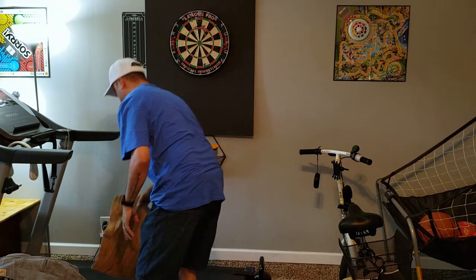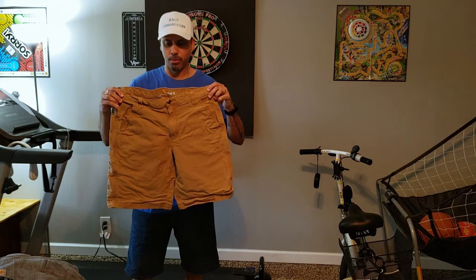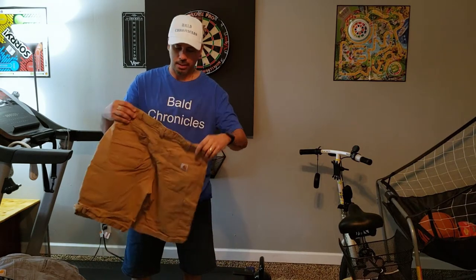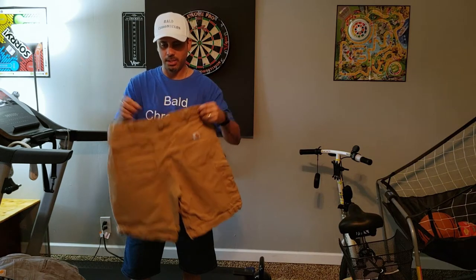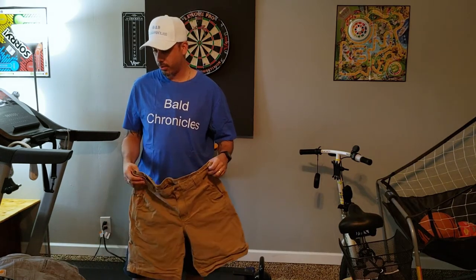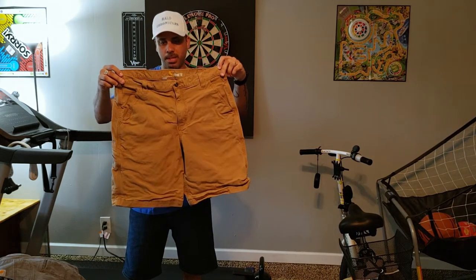One more pair of Carhartt — that is the brown pair of shorts that I have. These are a nice color as well. I've washed these many times. This is my first pair that I got over a year ago. All these other ones are within this year. These are the oldest ones and they have been washed many a times.